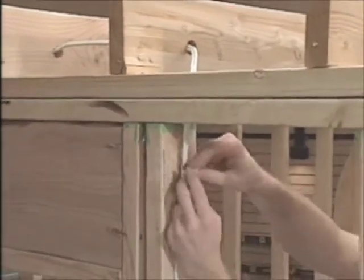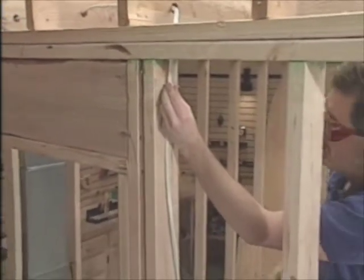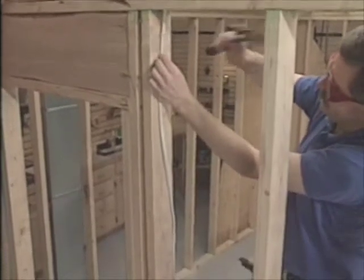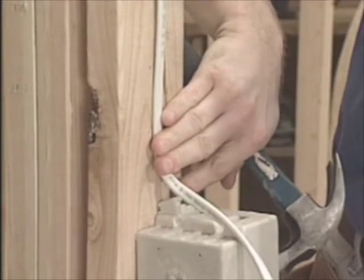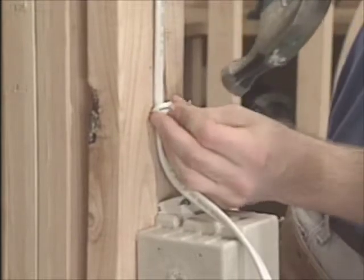Once past the door, we run the cable through the top plate, down to the switch box, and we staple it as needed along the side of the stud. According to code, the last staple before the cable hits the box should be no more than 12 inches from the box to keep the cable properly confined.